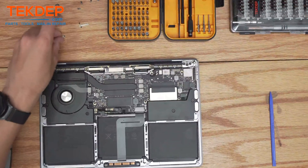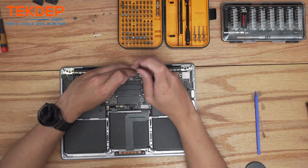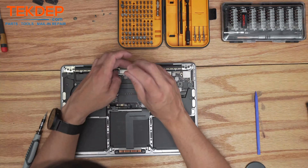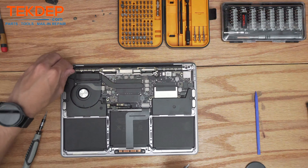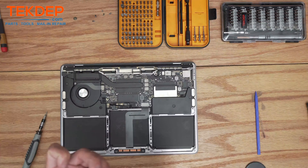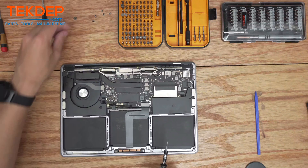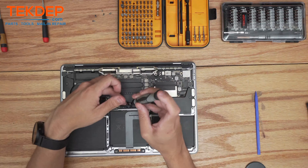Using a T3 bit, screw in the four screws that additionally hold in the LCD. Keeping that same T3 bit, screw in the LCD retention bars — starting with the top one, moving on to the bottom one. Then install the LCD hinge covers and screw in the two screws respectively that hold in those covers.